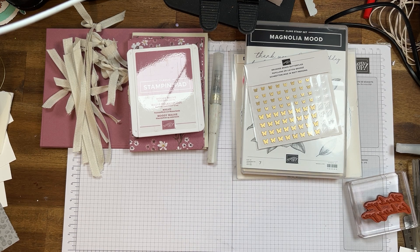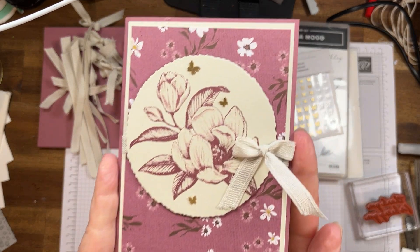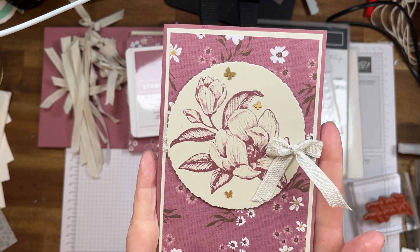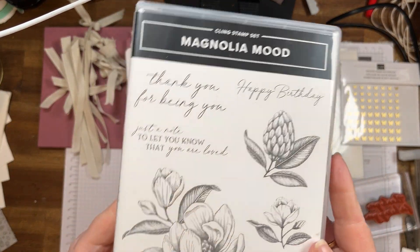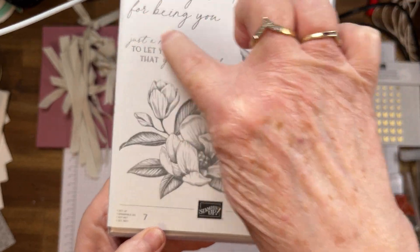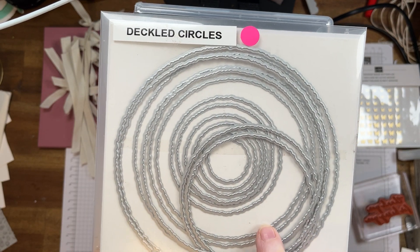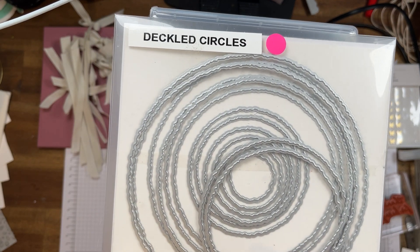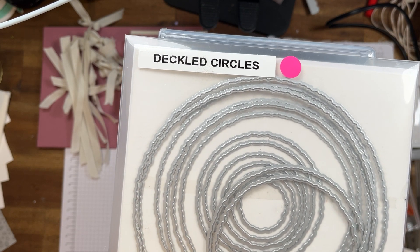Today I'm doing a team swap. So I'm getting my cards organised and I thought, why not show you what I do when I'm doing a line position of cards. I've made one card already and this is what we're going to make. And it's from Magnolia Mood, the stamp set. So I'm using this one, this one, and this little one here. And I'm using the Deckled Circles dies, which are found in the online exclusive part of my store.